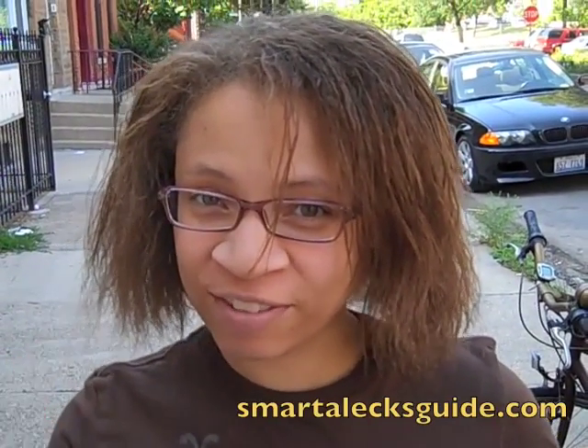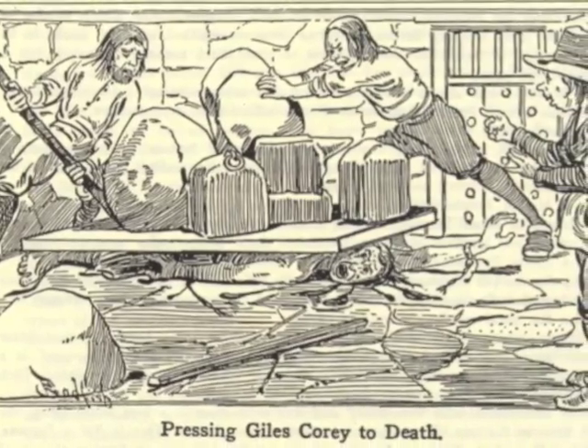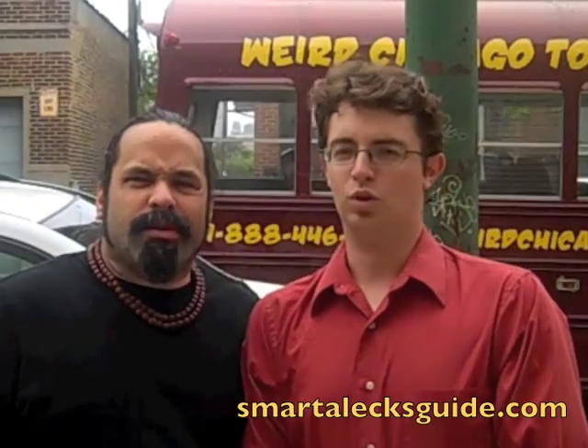How many rocks would your students have to pile on top of you to get you to confess to witchcraft? When they did it to Giles Corey in Salem, all he could say was, 'More weight, please.' Now that guy had stones. Too soon?